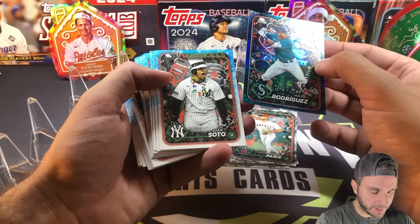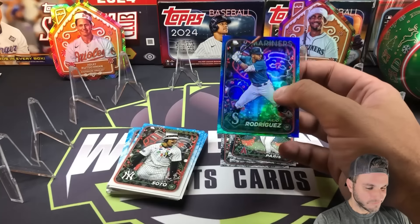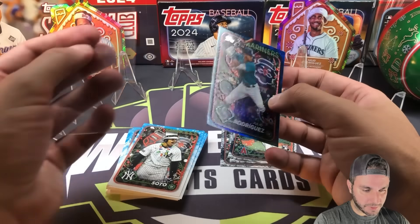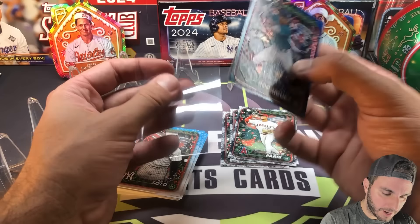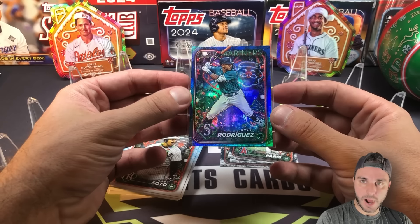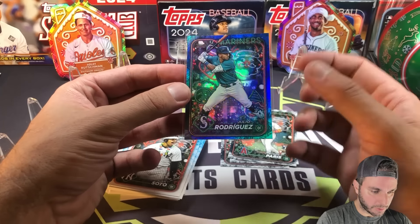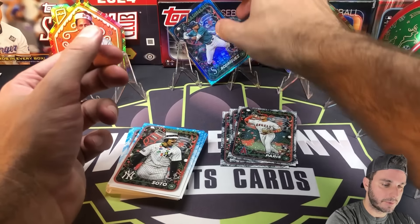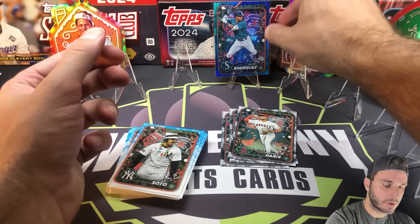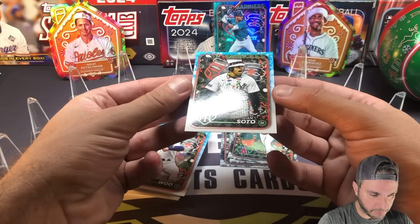And we do get a short print — Juan Soto! So the J-Rod, this might be called the glitter parallel. I know there was something called the glitter — these were in the holiday megas as well, one per box. So if you're gonna get one of these tree glitter ones, that's pretty cool. And we got a Juan Soto short print, so it looks like you are going to get one short print per ten as well.